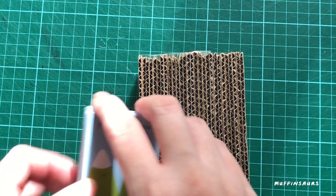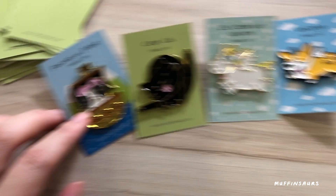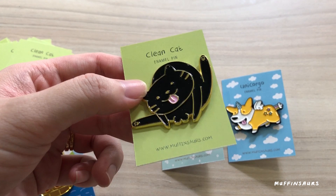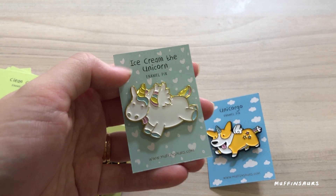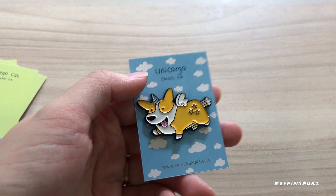Here are the card backs I've cut. Clean Cat has a very clean design for the card back — makes sense, right? Ice Cream the Unicorn has a heart-shaped cut card back, same color as my previous version. And Unicorn Girl has clouds because she's flying. They look pretty similar since they're both unicorns. These are my four designs.